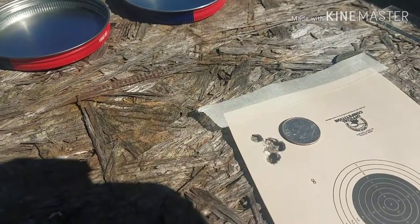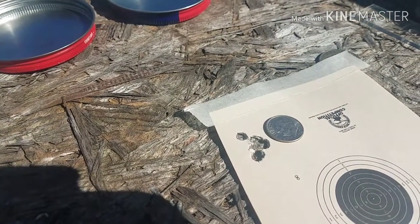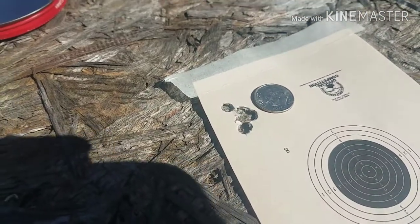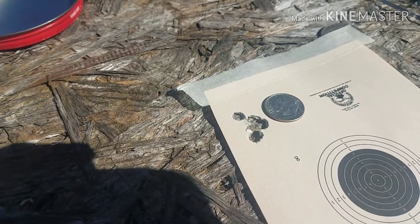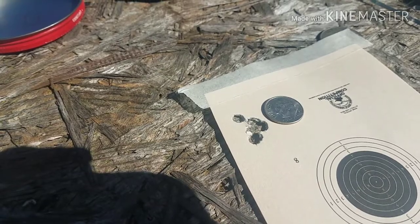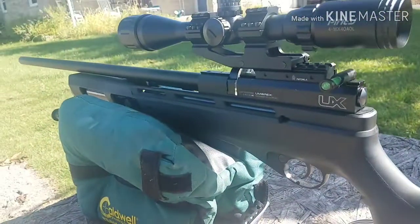I paid the other day for a tin of brand new ones that I haven't opened yet — it was $6.50 at my local Walmart. After sorting them, I can definitely see that I can get the most accuracy out of them by using the 5.51 head size out of my QB Chief .22 caliber and my Umarex Gauntlet .22 caliber.